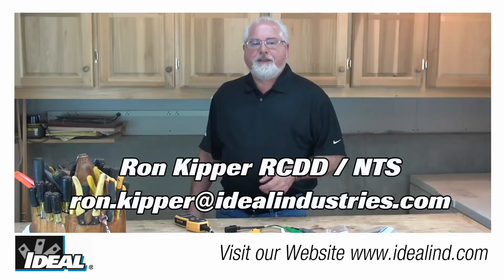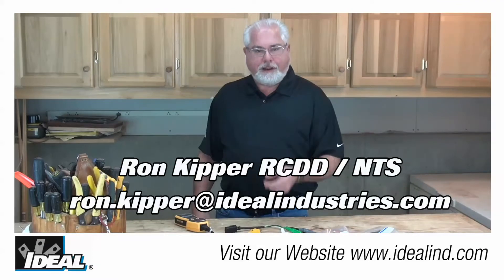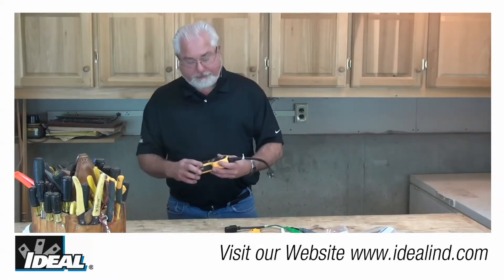Hi folks, it's Ron with Ideal Industries. In this video I'm going to show you how to quickly measure the polarity of the conductors in a live circuit using Ideal's circuit analyzer.